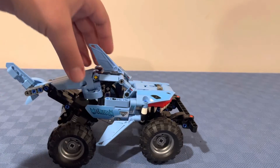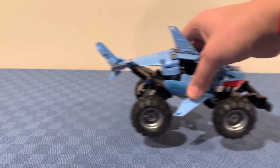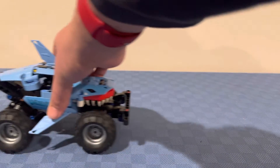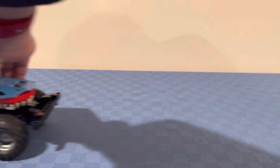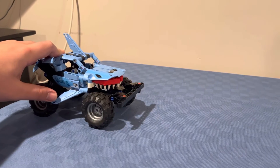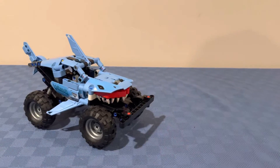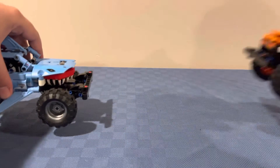Now I'm going to show you how the pullback motor works. You hold the vehicle like this, then you bring it backwards, hold the wheel, pull it backwards again, and then when you're ready, you release your hand.